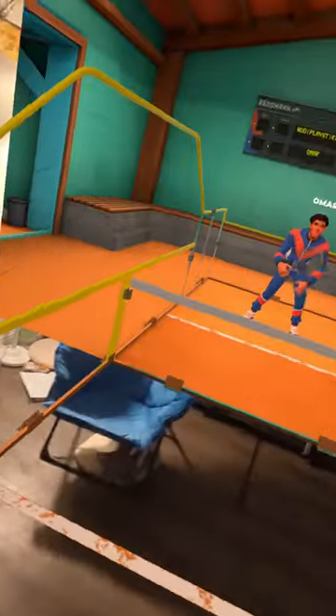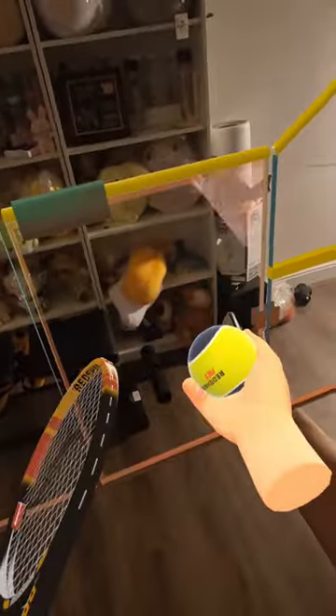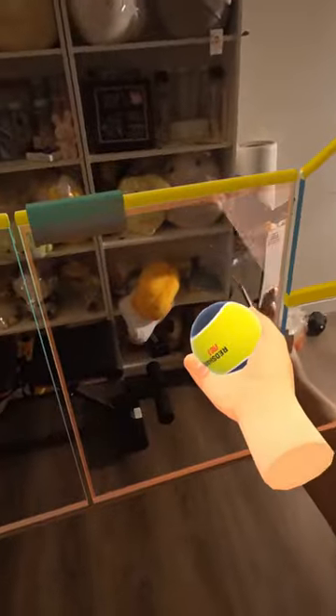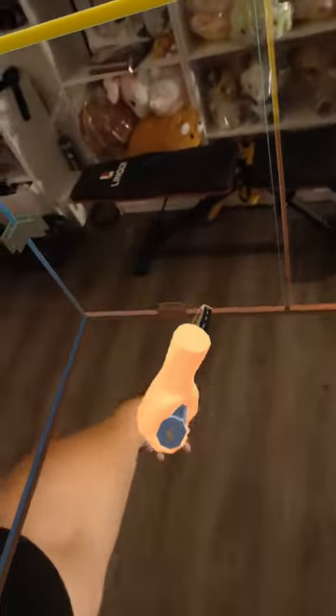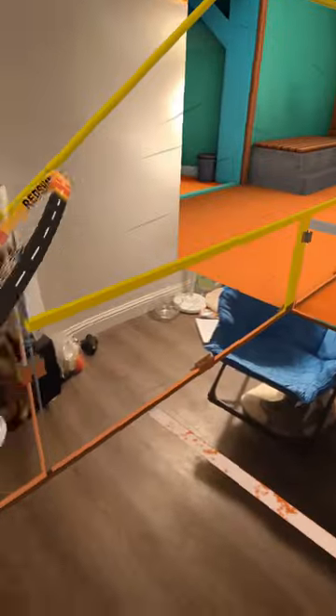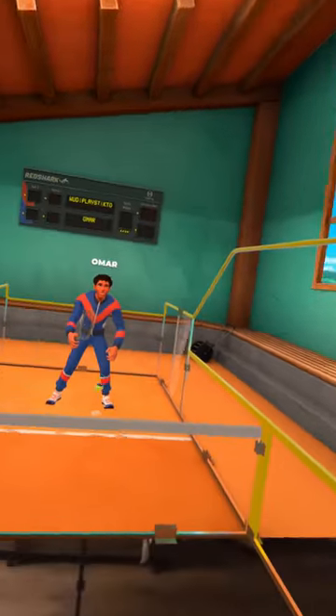First of all is topspin forehand. What it essentially is, is you want to interact your racket with the ball on the top of the ball. You're pretty much slicing on the top of the ball — glancing at the ball. So this is pretty much the motion. The easiest way to do this is to literally move your elbow up like this.